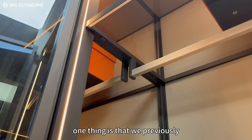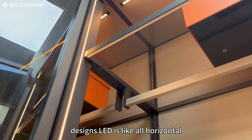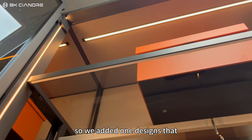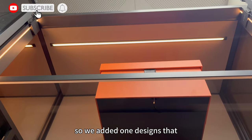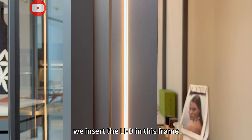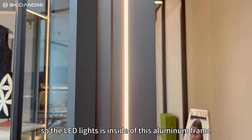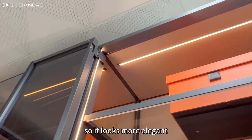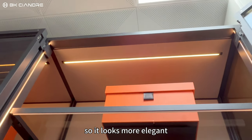One thing is that in our previous designs the LED is all vertical. So we added a new design where we insert the LED into this frame, so the LED light is inside of this aluminum frame. It looks more elegant.